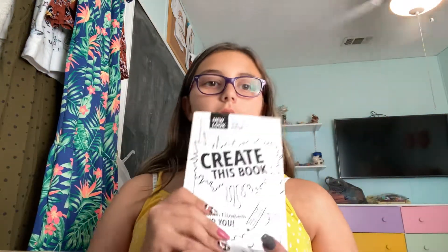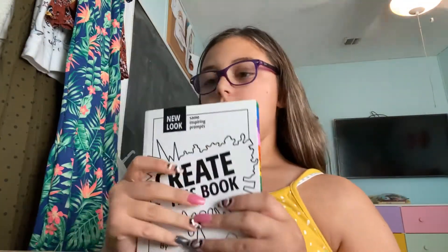Hey guys, welcome back to Mads TV. Today I'm going to be doing my Create This Book, which I am very happy about. I've been waiting like three days. I got it, then I had to go to my grandma's house, so yeah.